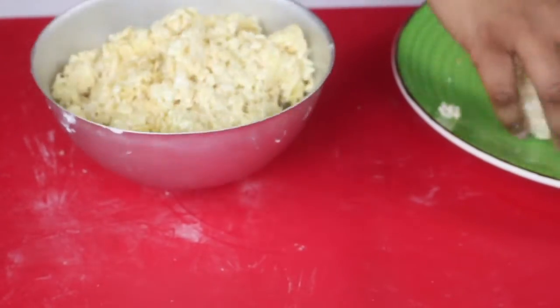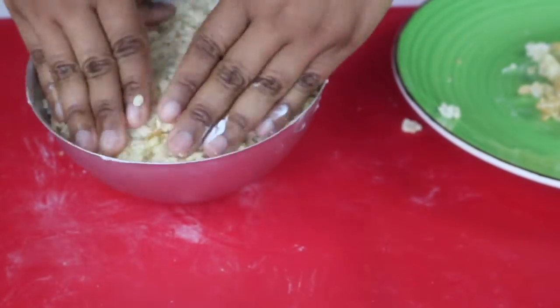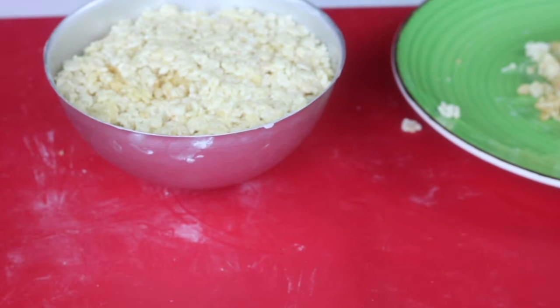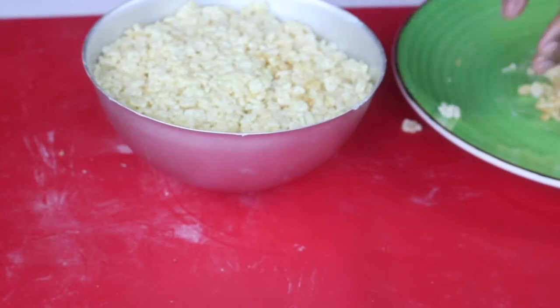I just have here some regular rice crispy treats — you could use whatever recipe you prefer. I'm going to stuff it into a round mold; any round mold will do. This is a Wilton football or soccer pan, and I'm going to stuff it in there and then pop it in the freezer to set.